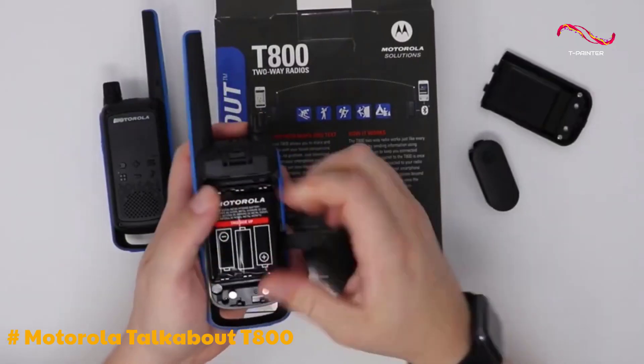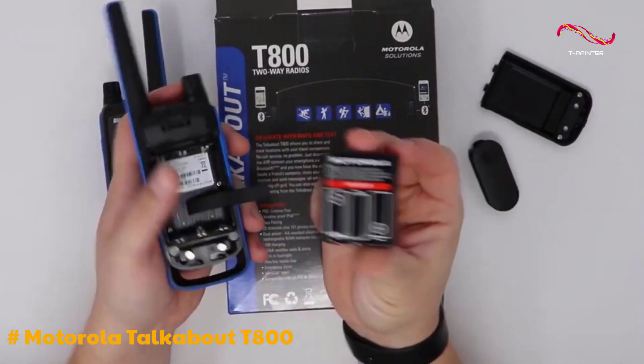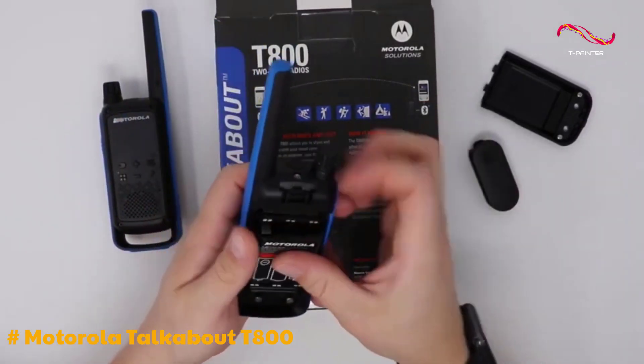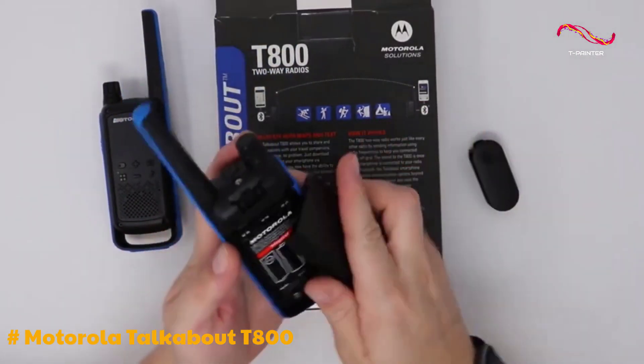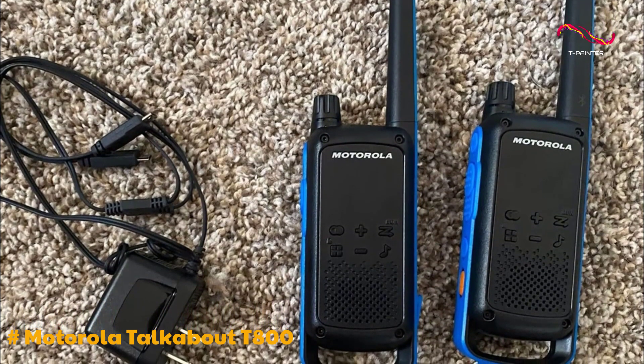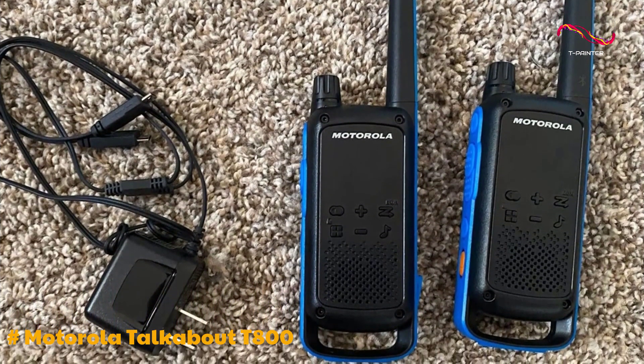The Motorola T800 uses a pair of NIMH rechargeable batteries, which are included in the pack. You also have a mains charger and a micro-USB cable adapter. This means you can recharge the batteries using your laptop or another power source with a USB port.